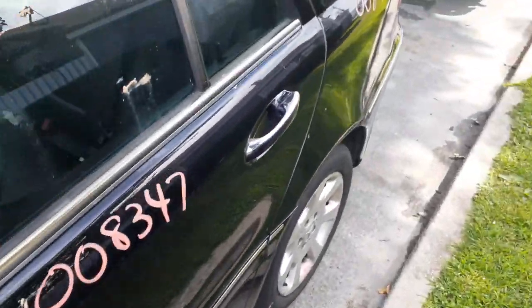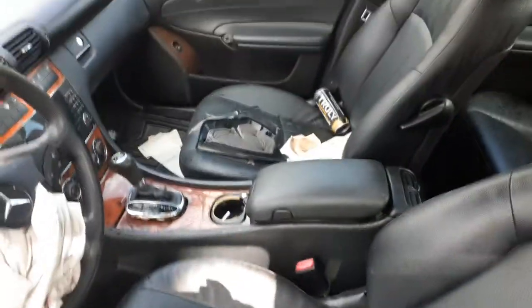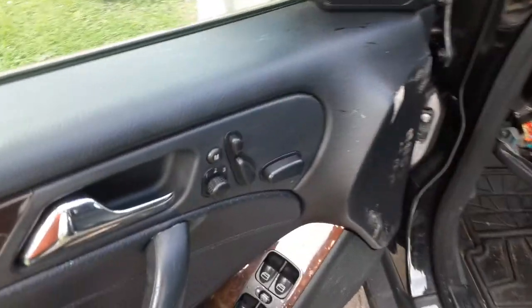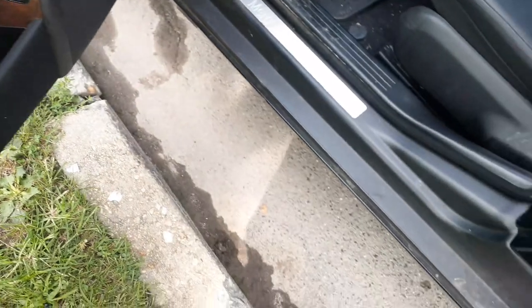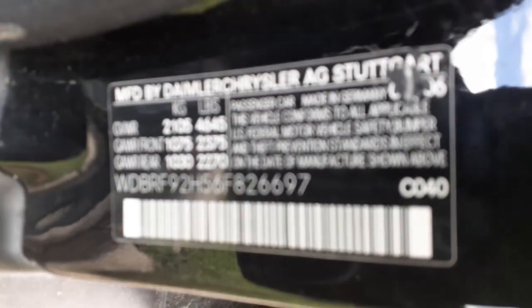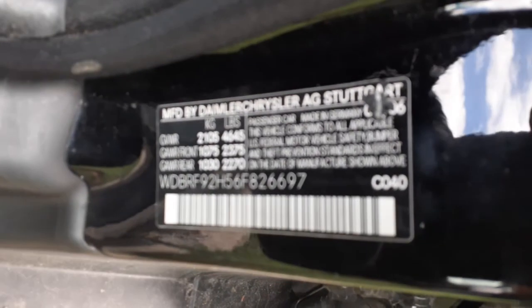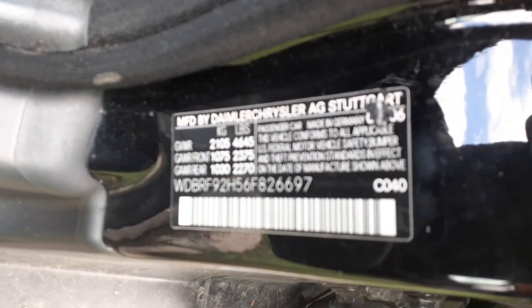Seats are all shot - going on the inside here. As you can see, the seats are shot, both sides left and right. Here's your memory and power seats on the left side. There's your window switches. There's your manufacturer sticker - it's the C040 paint code.